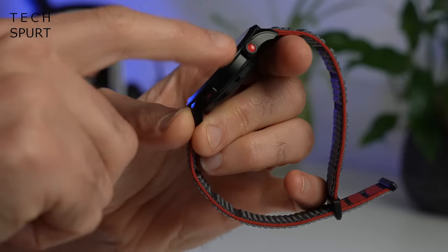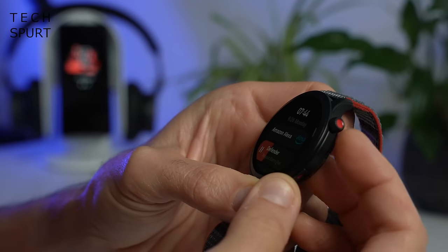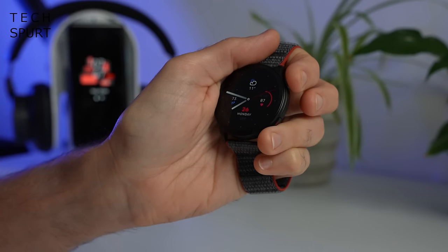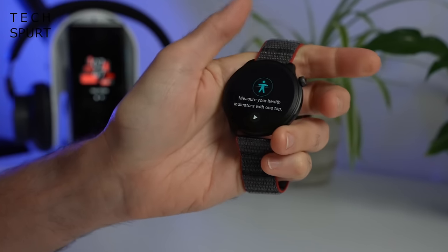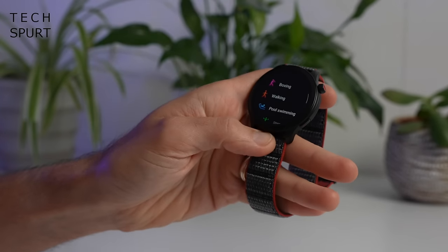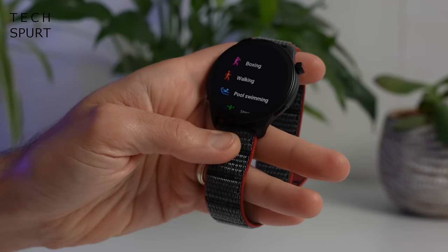On the edge, that stainless steel crown can be rotated to scroll up and down through relevant menus, and you can also long press it to call up Alexa or jump into the app of your choosing. That bottom button is a shortcut button — you can quick tap it to load up whichever app you like; by default it starts a workout. And after a couple of weeks of full-on use, the GTR4 is still box fresh with absolutely no nicks, scuffs, or scratches anywhere on the screen or frame.